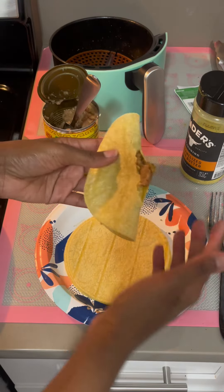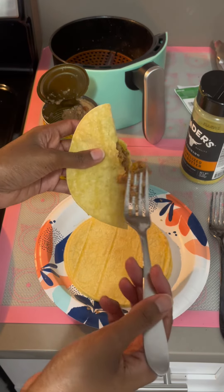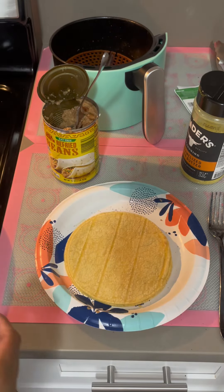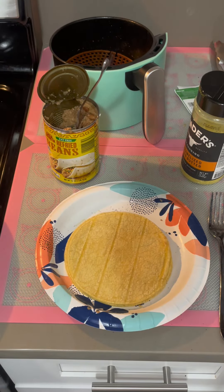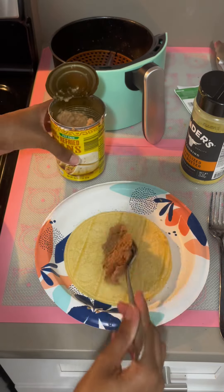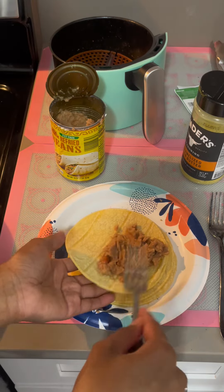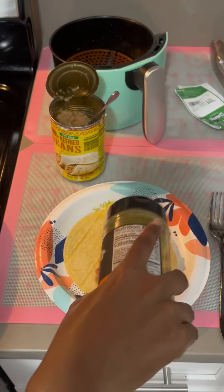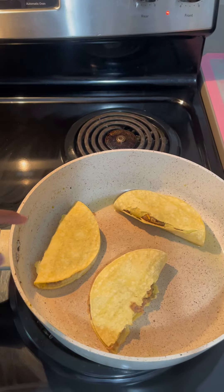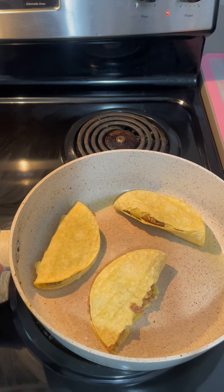Put a little more caramelized onion butter. If a little bit of the filling comes out while sealing, that's okay — just take that part off and seal it. Some will be cheesy, some won't. It's a nicely easy, quick, fast meal. Let me show you how it's looking in the skillet.